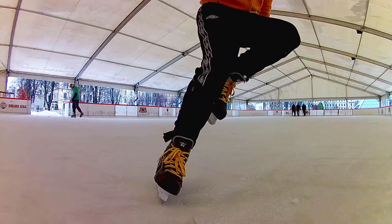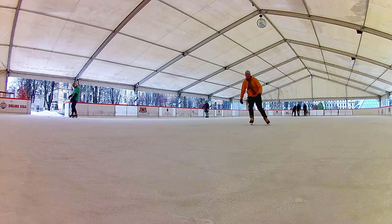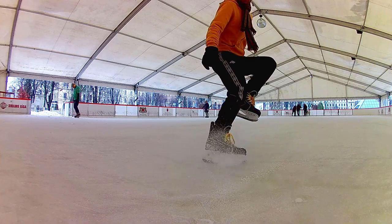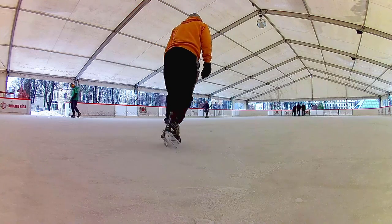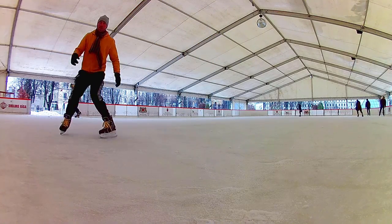Beginners may want soft skates, as they allow more mobility. But as you progress, you'd want stiffer skates. These skates are really soft, and I do feel them twisting a bit when I sprint, make turns and hop stops.